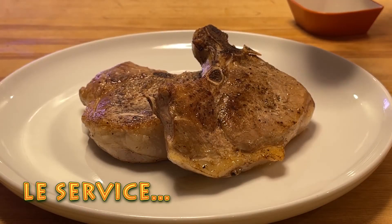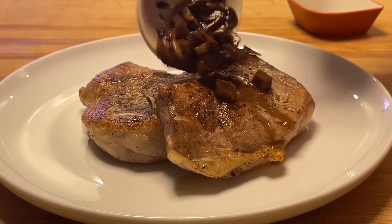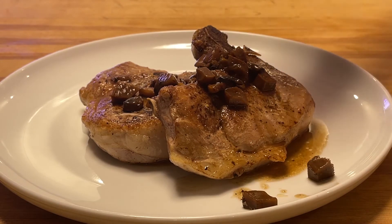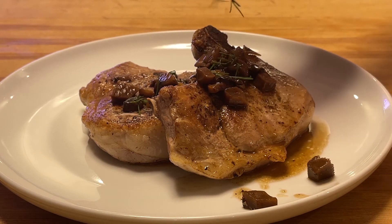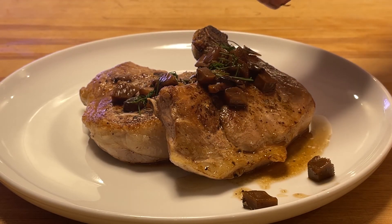Nous sommes maintenant au service. Je vais déposer la sauce aux champignons sur le dessus. Je vais garnir de ciboulette. Et comme dirait Julia Child, bon appétit!